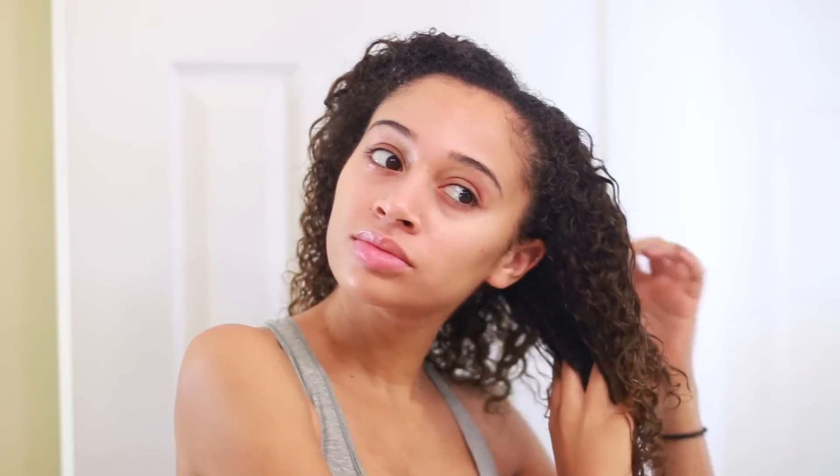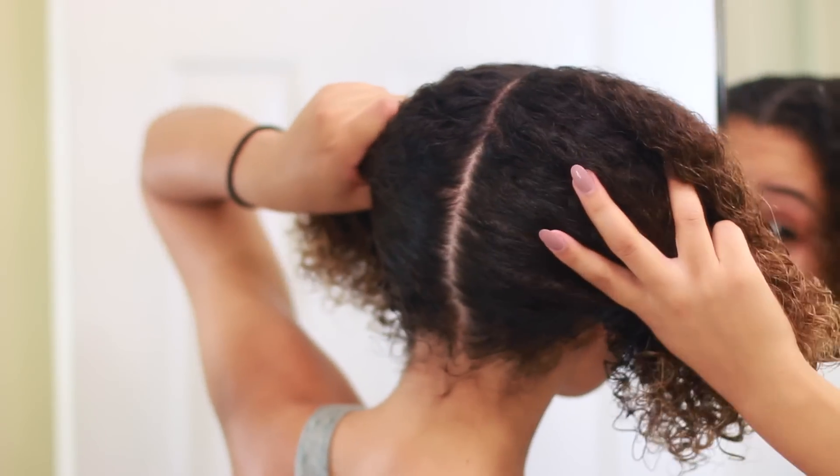Starting off with the French braids. They are French braids — not cornrows or Dutch braids. A lot of people like to do cornrows, but I'm just really not that good at it, so I like to just stick to French braids.